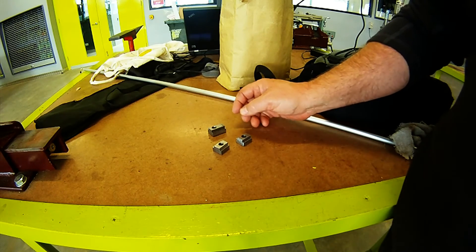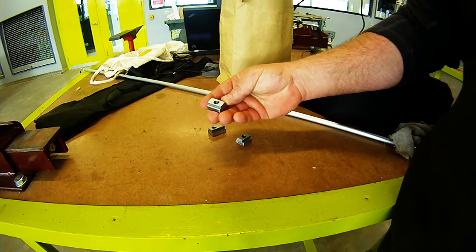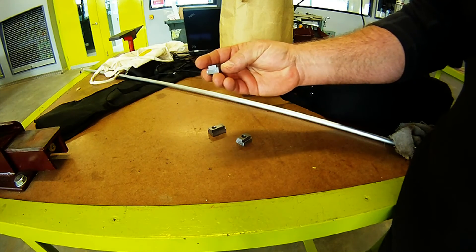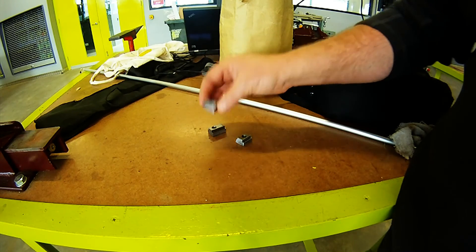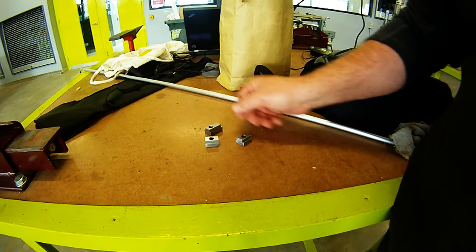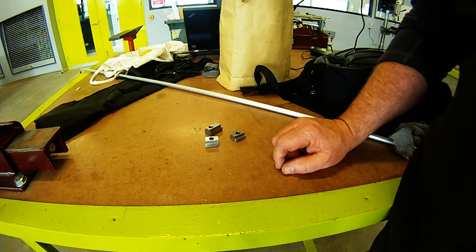There we have it, guys — our little T-slot nuts machined on the TM25V. Quite happy with how they came out. It's bright mild steel, and I've just given them a little bit of a clean up on the grinder to take off the sharp edges. Even got a little bit of a leftover piece — I could always trim that down and use it as well. Alrighty guys, thanks for watching. Don't forget to like and subscribe, and feel free to post a comment or ask me any questions. See you next time.